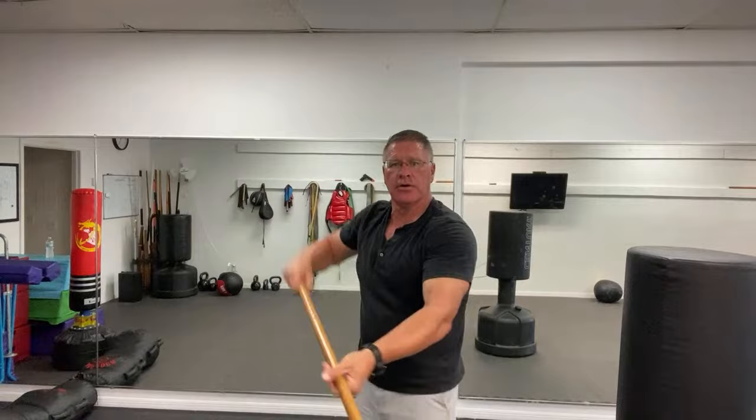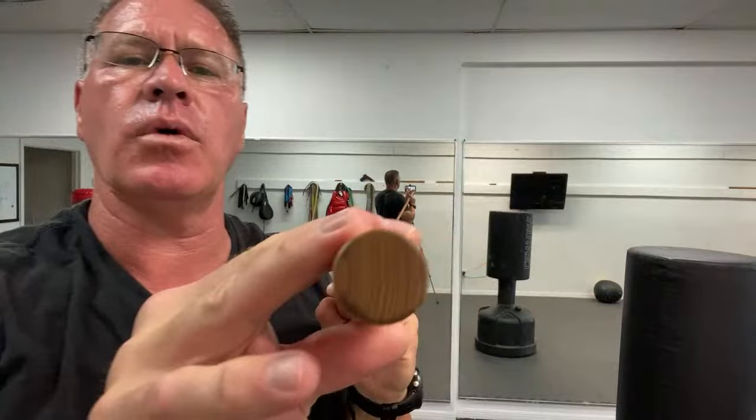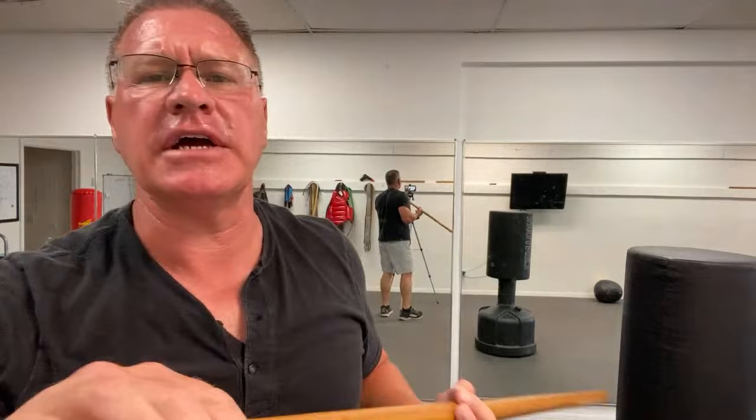I want you to practice your thrusting strikes with those two hands, and then I want you to practice this block. From here, you're simply thrusting. Don't forget to exhale — always exhale.